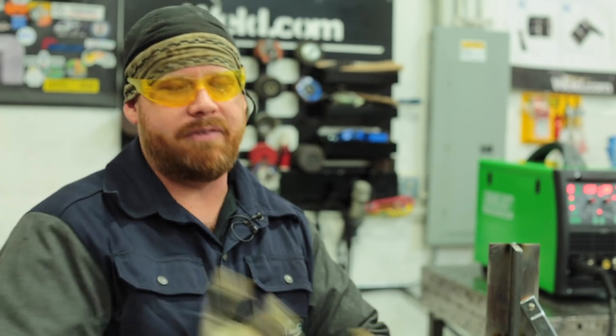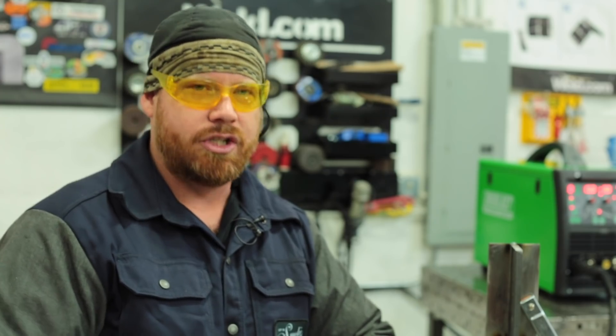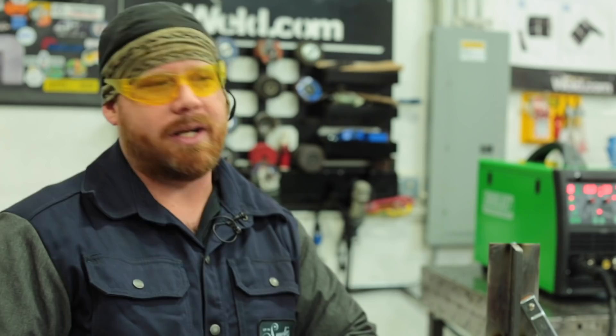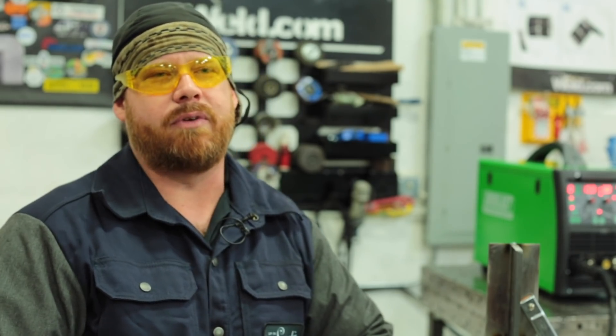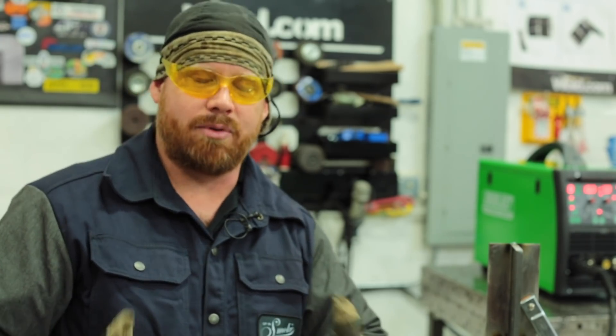Welcome back to Weld.com. In previous videos we've talked about different modes of metal transfer such as short circuit, pulse spray, and regular spray. Today we want to show you the difference between the three. We've always told you that short circuit is limited to 5/16ths material and less because it is prone to lack of fusion.